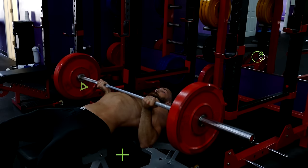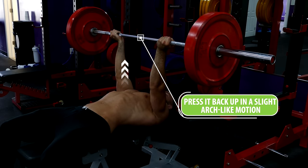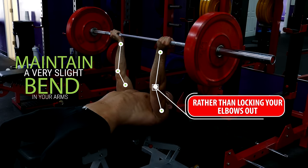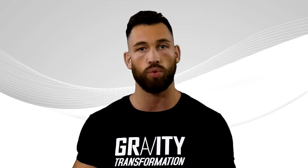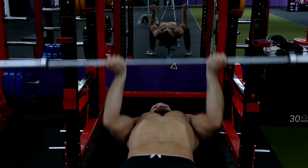Once the barbell comes down to your chest, press it back up in a slight arc-like motion until it's back at the original starting position. Keep in mind that at the top you want to maintain a very slight bend in your arms rather than locking your elbows out, because locking out will put a lot of unnecessary pressure on your joints. Remember, when doing this exercise you won't be able to use as much weight as you normally could with the regular bench press, so you will have to go lighter — there is nothing wrong with that.